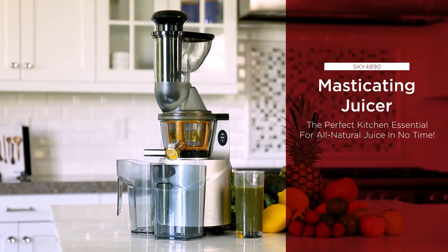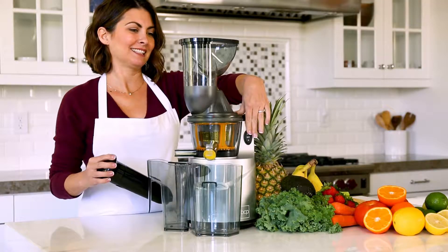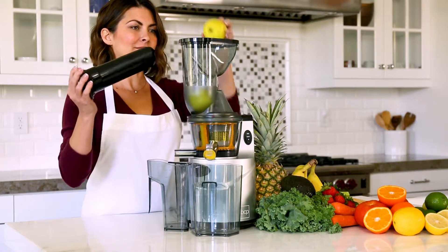Get your daily dose of fruits and veggies with this juice extractor, complete with a juice jug and cleaning brush. Juice all your favorites from oranges to kale.